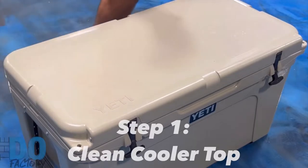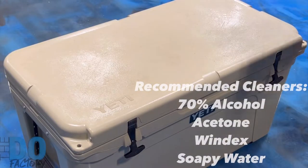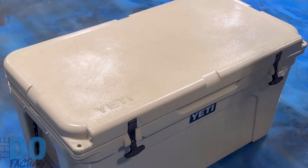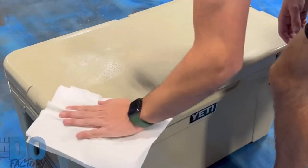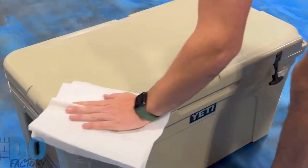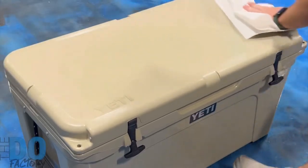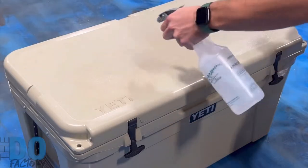To prep your cooler, I have 70% alcohol — just want to spray it on there. You can use any type of window cleaner, anything that'll dry fast. Soapy water will work too, you'll just want to make sure that everything's dry. In this case I just have a paper towel. Wipe down the whole top so all the dirt and any residues are off. Make sure the edges are clean and this whole non-skid area is all clean. Hit it one more time just to make sure.